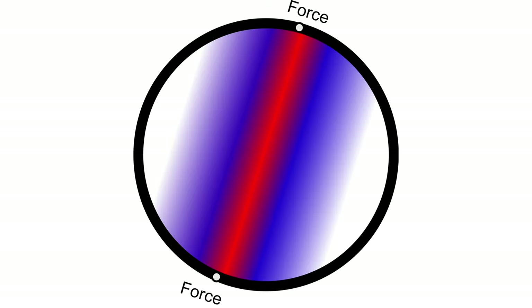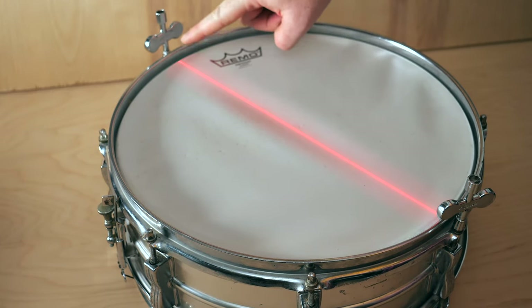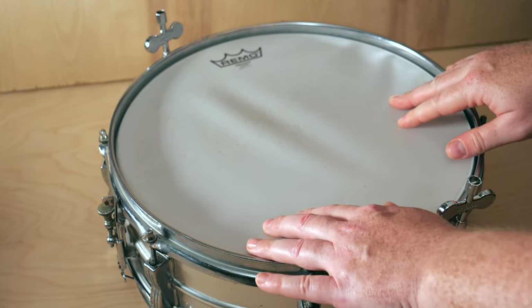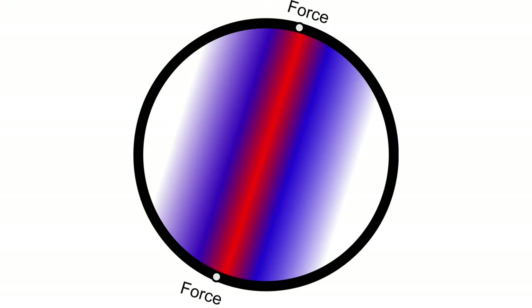The next thing to consider is what I call tension bands. On this drum, I've only tensioned these two tension rods, and that creates a line of tension between them. Everything around them is fairly low tension, which creates a tension band.